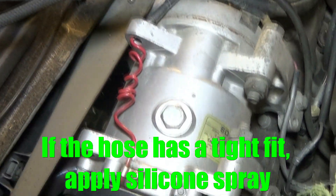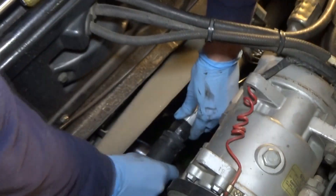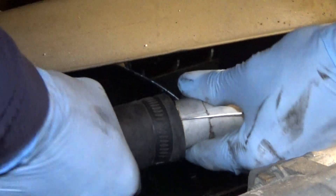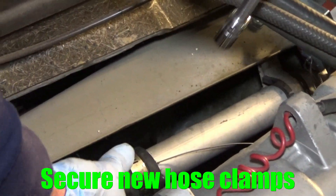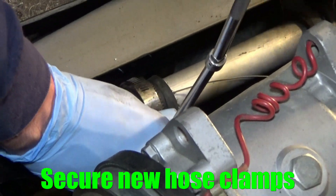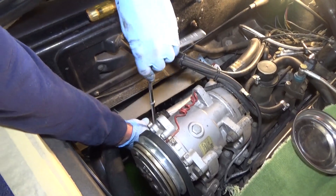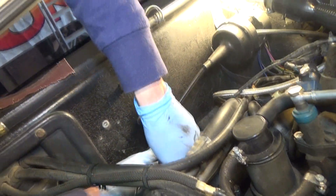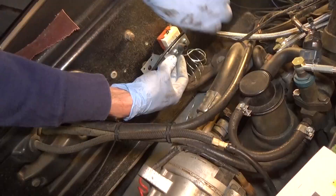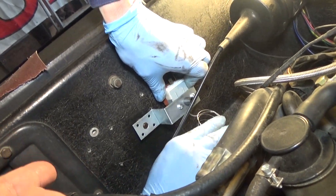That's how it should look right there. Apply a little bit of silicone spray just to ease the installation of the hose back onto the pipe. There are going to be two pipe straps to install here. You'll need a 13-millimeter to loosen the nut, and you want to route the adjustable switch and the capillary tube underneath the hose coming out of the pontoon right here.